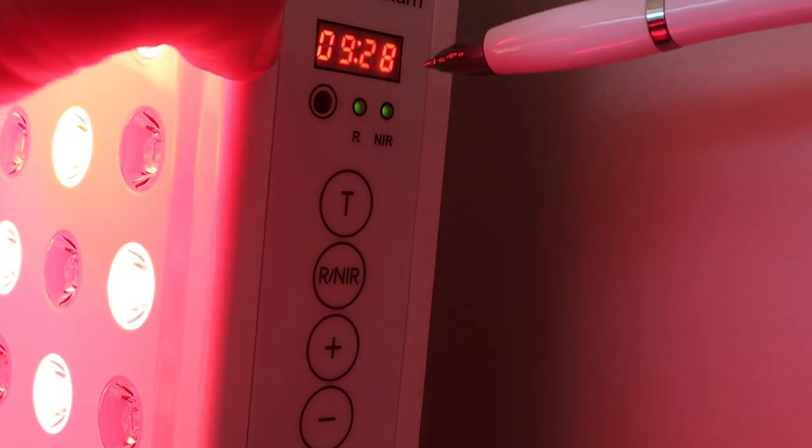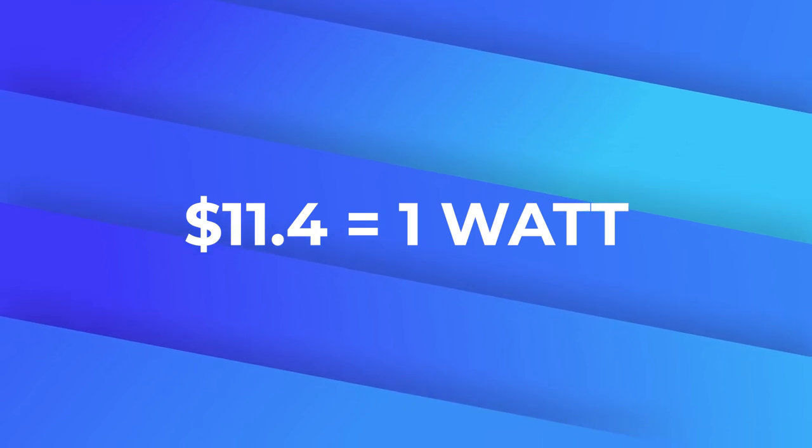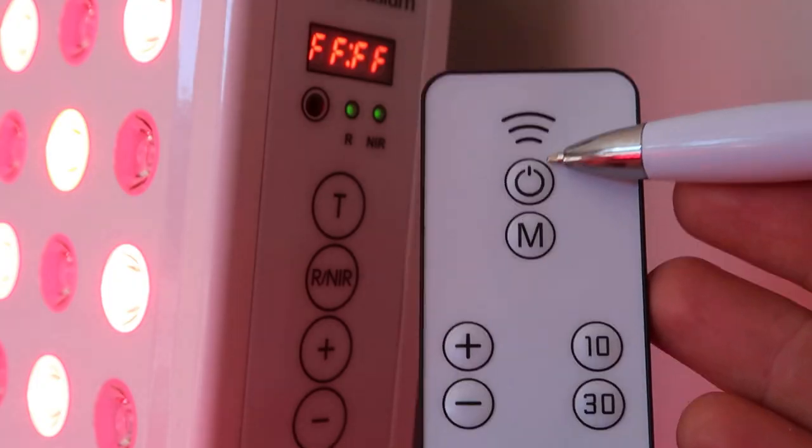On the plus side, we are getting good power readings from this Optics 180. The peak combined power was 74.1 milliwatts per centimeter squared, and the total power output was 82.7 watts — not the best but definitely up there. The dollar-per-wattage figure came out at $11.40, which is on the better side of average; the best panels I've tested are around $8 and the worst around $20.